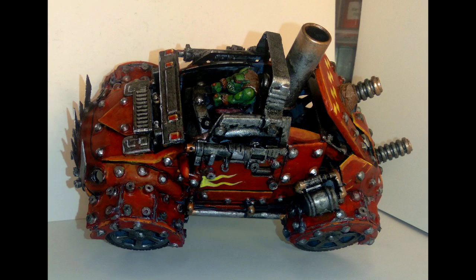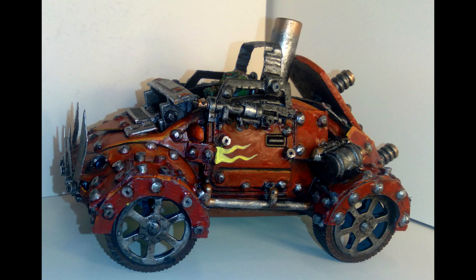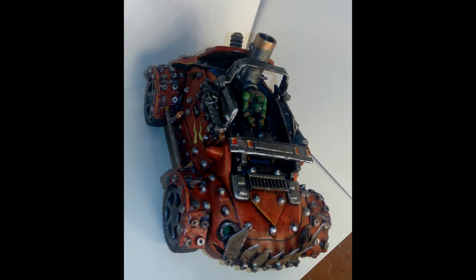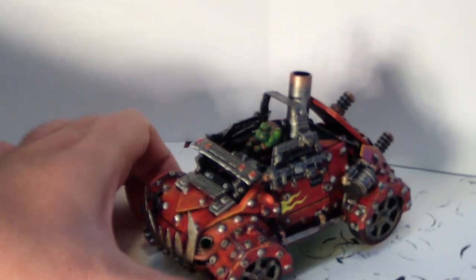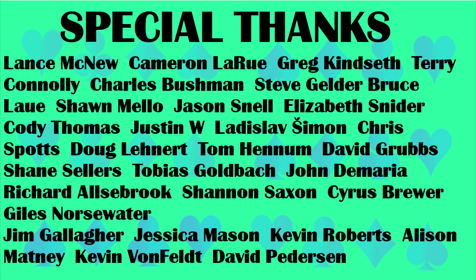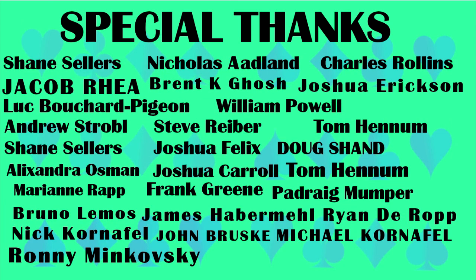If you'd like to support this channel, please leave a comment below — especially if you're watching within 24 hours of me posting it, as it really makes a difference for the algorithm and helps the video get seen more. Even just 'hi' would be a big help and a big kick in the butt for this channel. Thanks for watching, and if you'd like to check out our Facebook page where you can see pictures of this model or past projects, the link is in the description below. As always, thanks for watching and we'll see you next time.